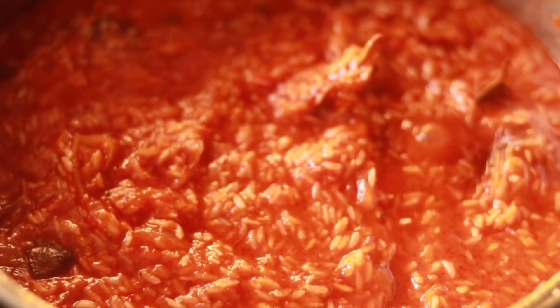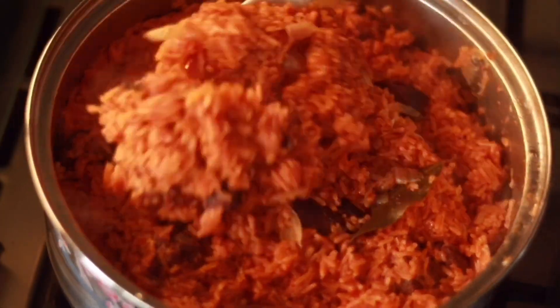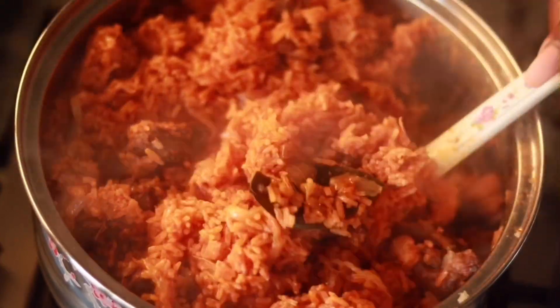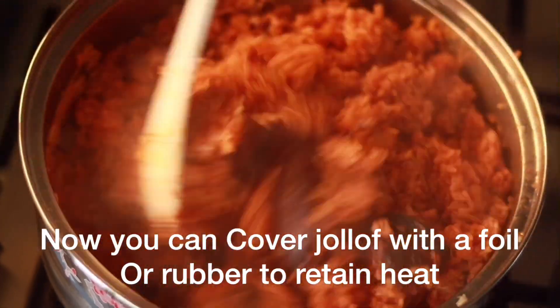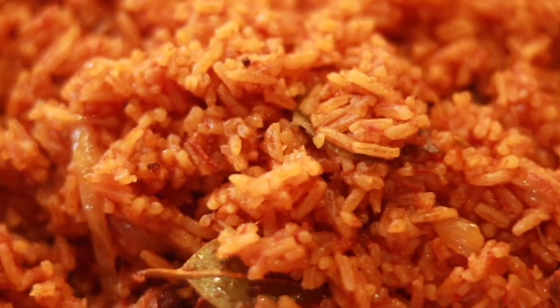This is my final look of the jollof rice before I close the pot and allow it to cook. For jollof rice you have to stir it every five to ten minutes while it's on the fire, and use very minimum heat because the rice can stick to the bottom of the pot. When that happens, just stir it up from the bottom. Don't let it get too soft.